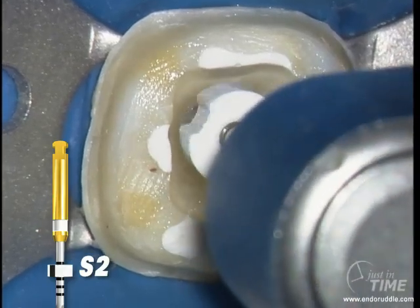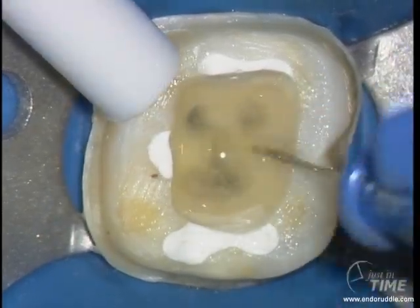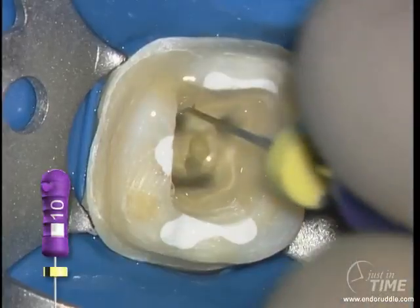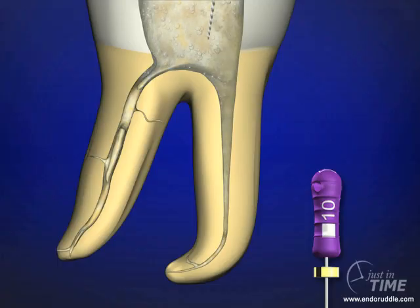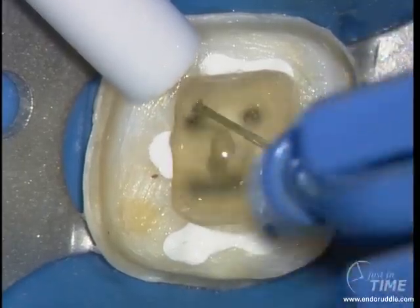Notice all the debris in the pulp chamber. The reminder is: after every rotary, irrigate, recapitulate with the 10 file to make sure you always have the glide path, then break up debris, move it into solution, and re-irrigate to liberate that debris.